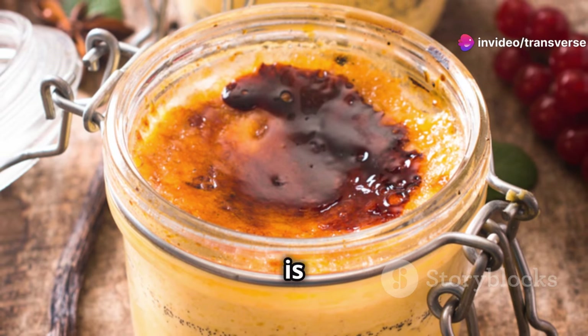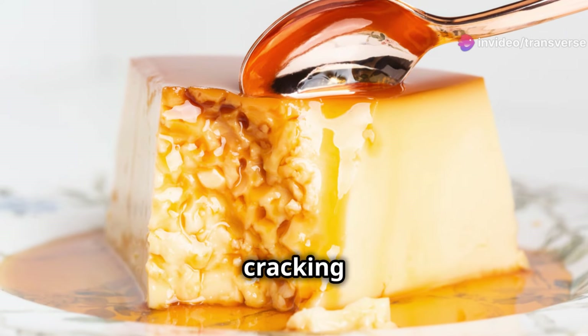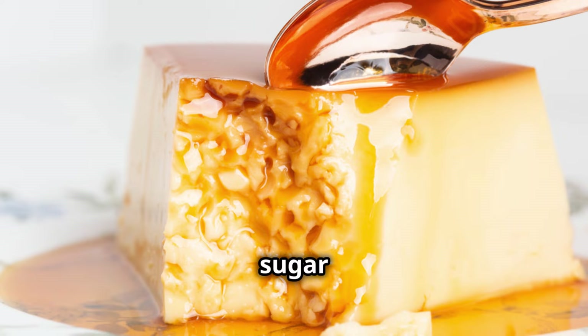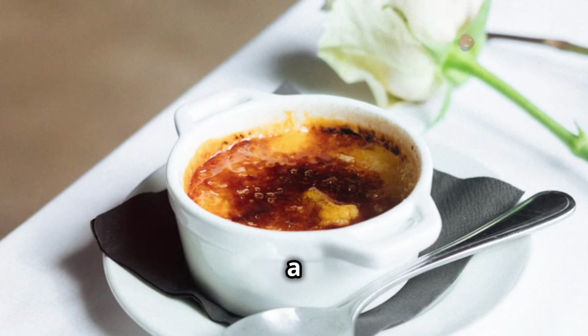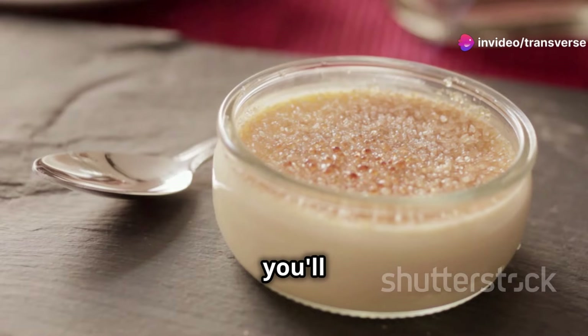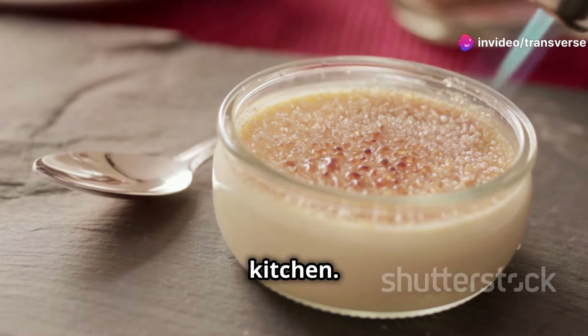Crème brûlée. This dessert is simply divine. Imagine cracking into a crisp, caramelised sugar crust. Beneath awaits a velvety, smooth custard. It's a classic for a reason. With this recipe, you'll create magic in your own kitchen. Let's get started.